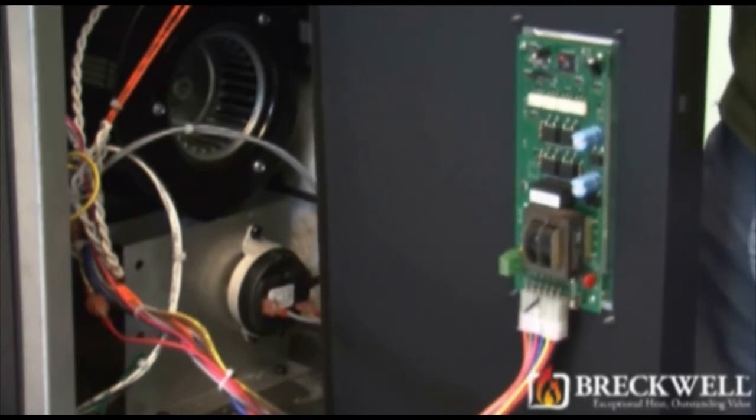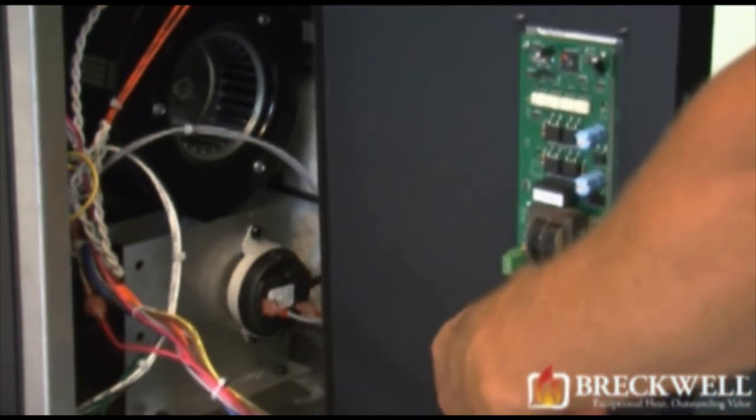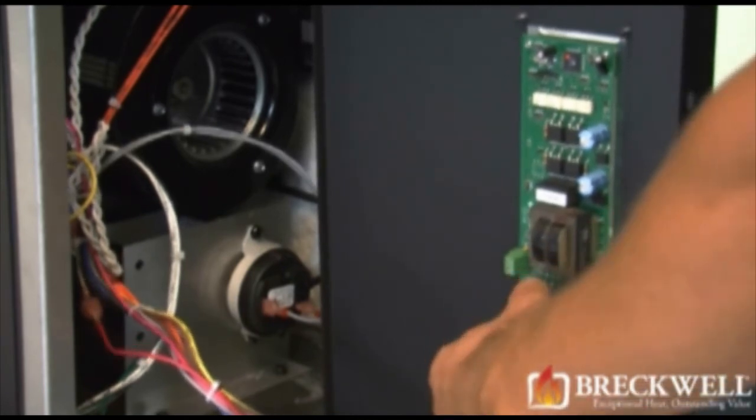Unplug the white molex plug at the bottom of the control board, being careful not to pull the wires loose from the plug.